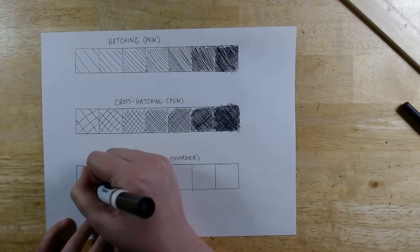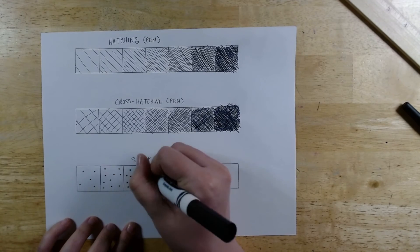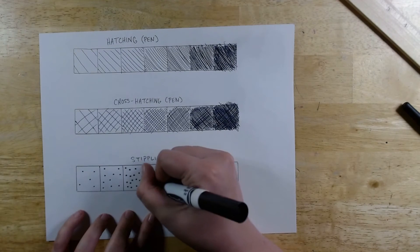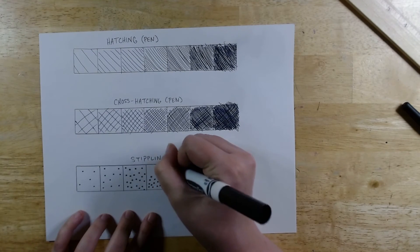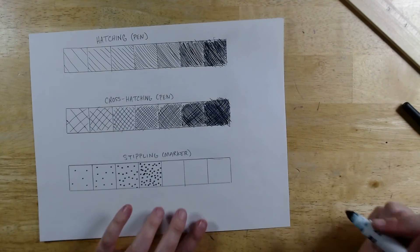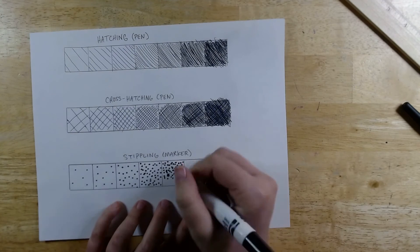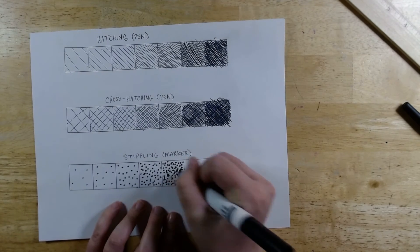Now that I've had a bit of practice, going back to my value scale. On the left I start really light, so there are big gaps between all the dots. Then as I move down the scale, in each box I add more and more dots and they get closer together so that the value is darker with each step that we move down the scale.